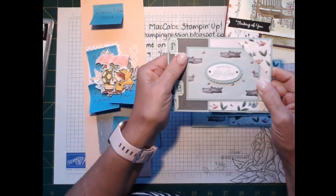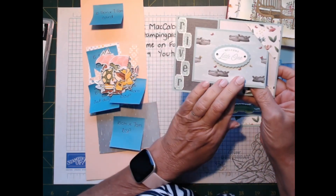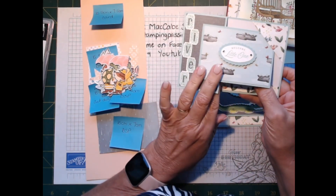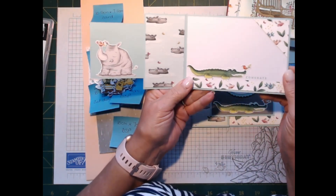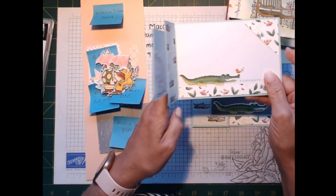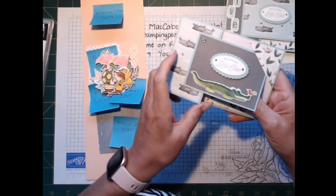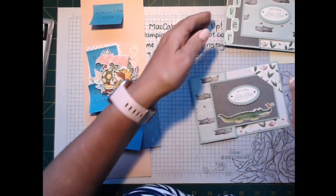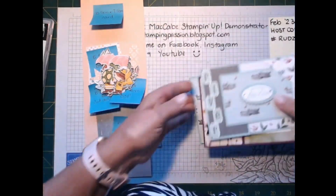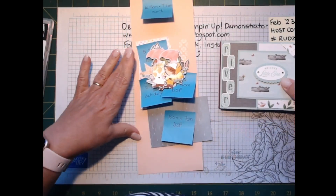This is one of the cards I've made for a little boy called River. I've used the retired stamp set Wild About You. I can't remember what the paper was but I've still got some so I used that. And this was just another one I was having a little play with. Now I've got to make one more — this one's for a little baby called Gabrielle, but her name is way too long so I'm not going to put it on the card.